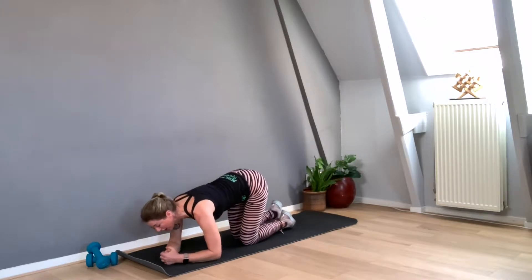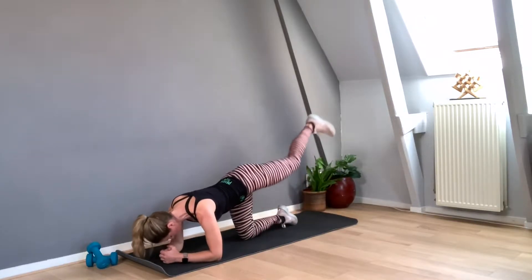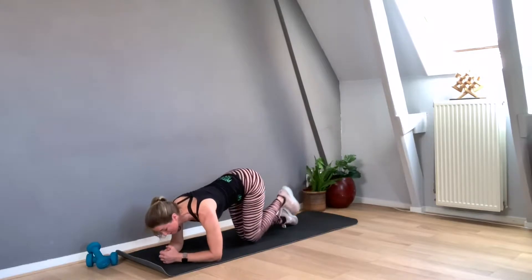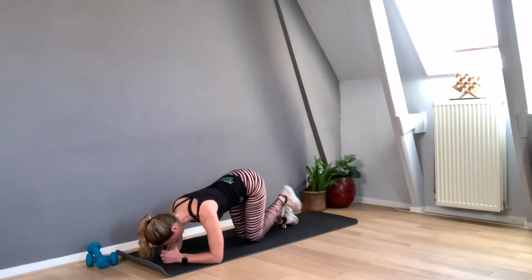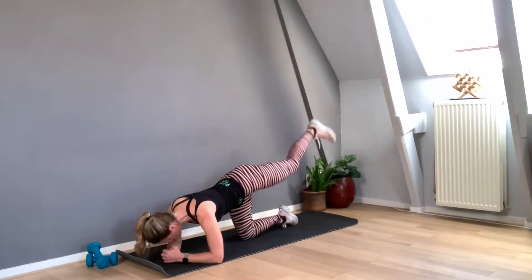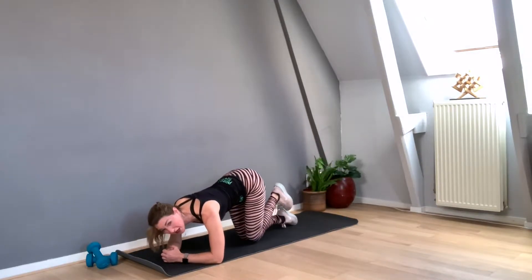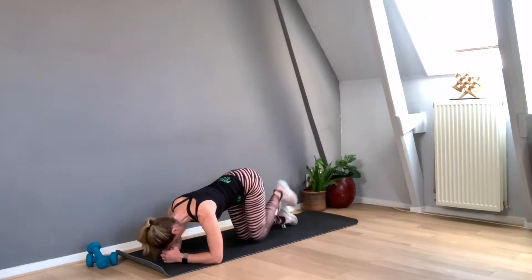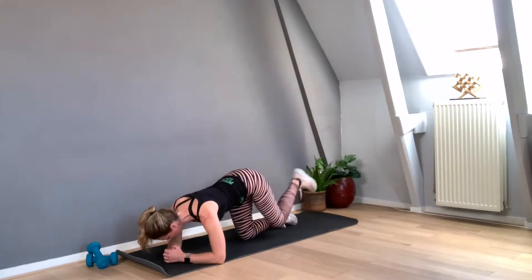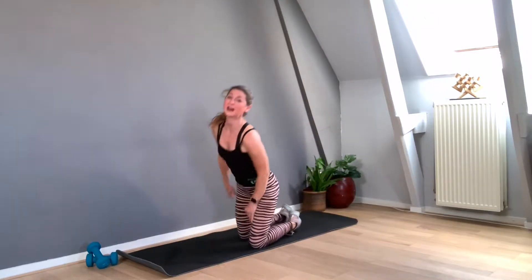Now immediately I'm going to change to the second leg as well. One, two — drop your head — three, four, don't hang into the right leg, you want to keep the hips straight. Seven, eight, nine, don't stop, pull in the belly, ten, eleven, twelve, thirteen, fourteen, fifteen — ten more to go — ten, nine, eight, don't arch the back, seven, six, five, four, three, and two, and one. Very nice. Stand up and we're going for the second round.